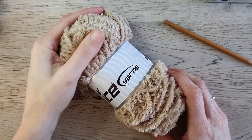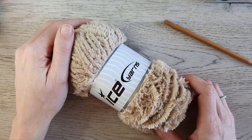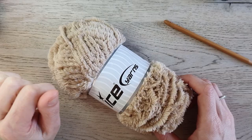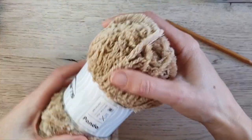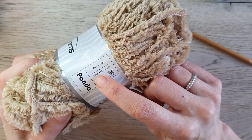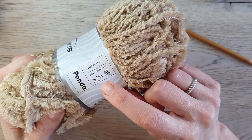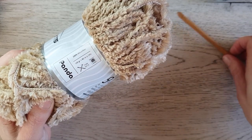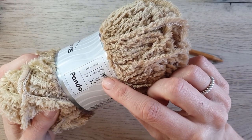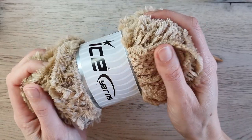For this project I used this super soft Panda yarn from Ice Yarns. I got four packs, but I write in the description box how many skeins I used. This Panda yarn is 100% microfiber; 100 grams is about 80 meters. The recommended hook size is a 7 millimeter, and I'm going to use a 7 millimeter as well. This yarn is a number 6 and it is incredibly soft.